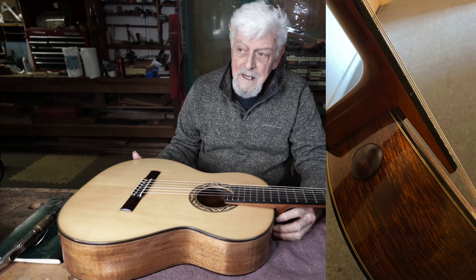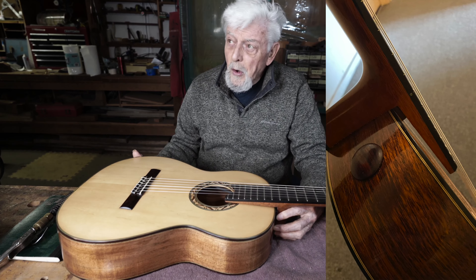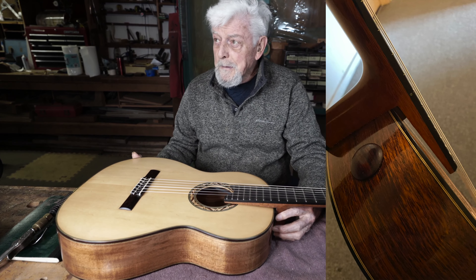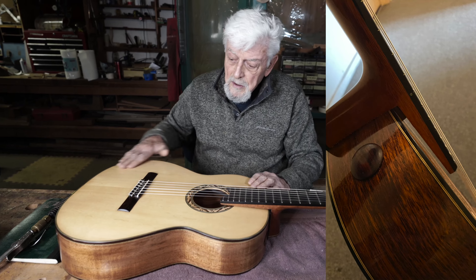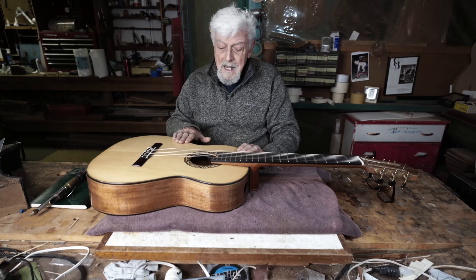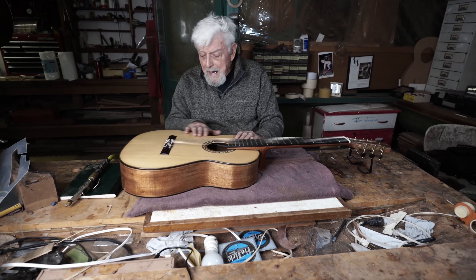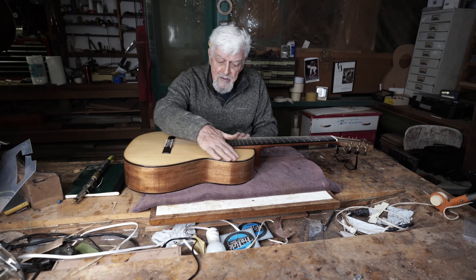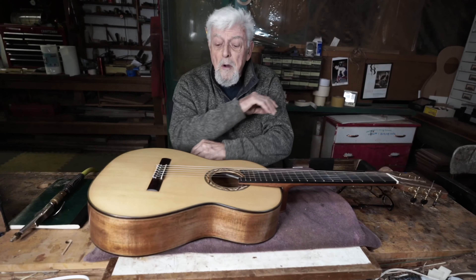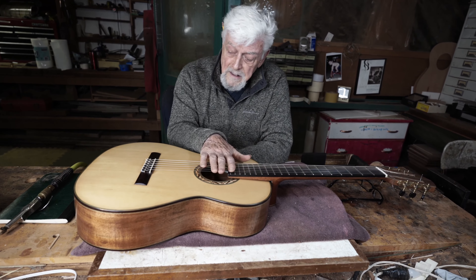The neck is not glued at all to the top. That liberates the whole top and creates maybe a bigger sounding surface. The top has to withstand the tension of the strings.